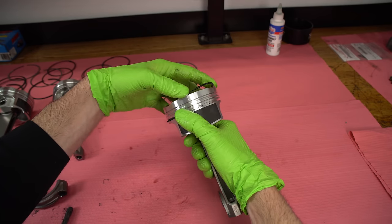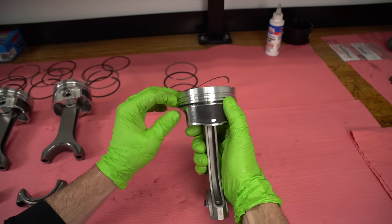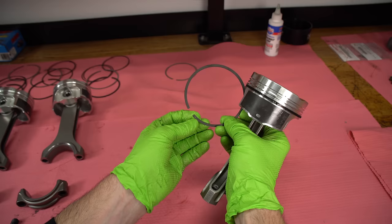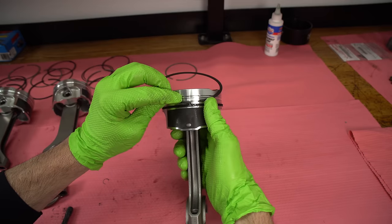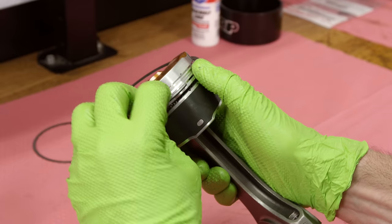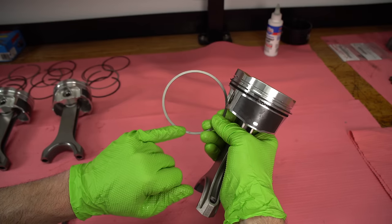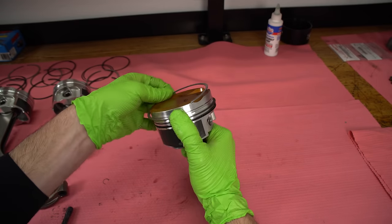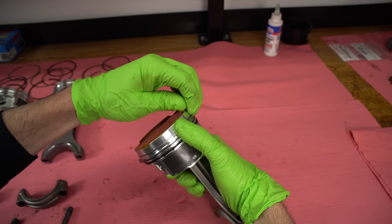Once the rings are all gapped, it's time to install them onto the pistons. The first one is the oil spring — that's like a spring that pushes out the oil rings. The next is the second ring; this one is usually a cast material that's a little bit more brittle, so I'll install it by expanding it instead of twisting it. Cast rings don't like to be twisted and can actually crack. The top ring can be twisted on. There are also little letters on these specific rings that show which side is up — these have a little N on them.